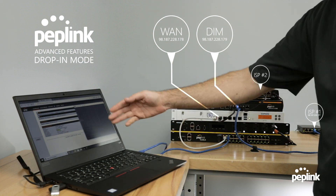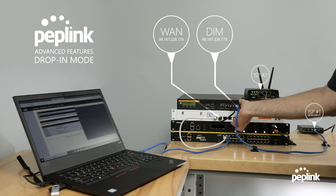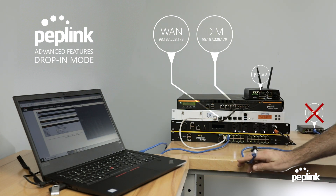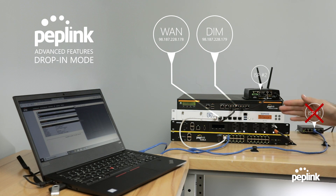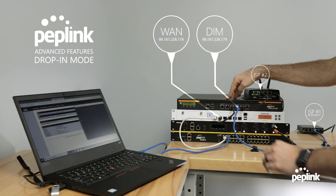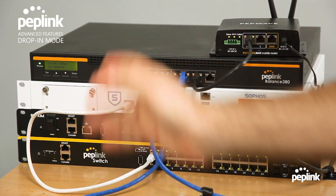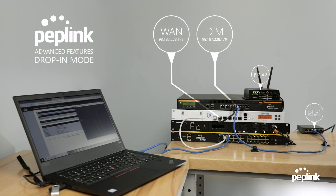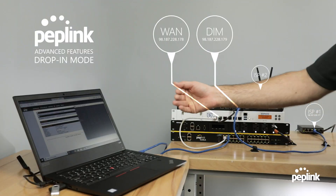Now I'm going to start a constant ping to Google. You can see that it's pinging. When I fail over, this is not bonding, so there will be some dropped packets. The idea is to show that when the internet goes down, it will fail over. I'm going to unplug my WAN1 internet connection. The router sees WAN1 has failed and starts rerouting traffic over the LTE circuit. Now I'm going to plug WAN1 back in so internet starts working over that connection again. When it fails back, it drops the LTE and fails back over to the cable provider. And it has now failed back to the cable provider.